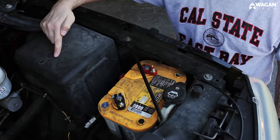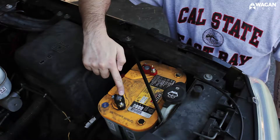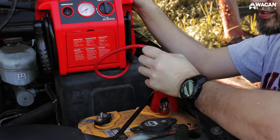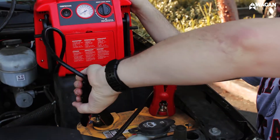Now determine the polarity of your vehicle's battery. The positive side of the battery is usually red and indicated by a plus sign. The negative side is usually black with a negative sign. Take the red positive cable and connect it to the positive terminal of your battery. Then take the negative cable, which is black, and connect it to the negative terminal of your battery.